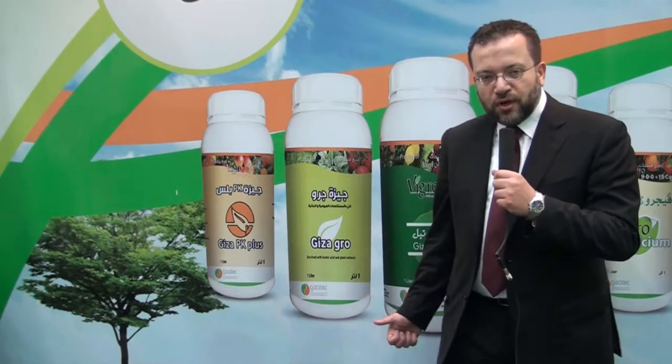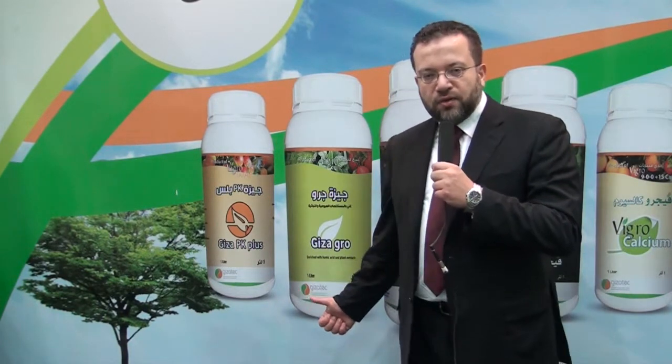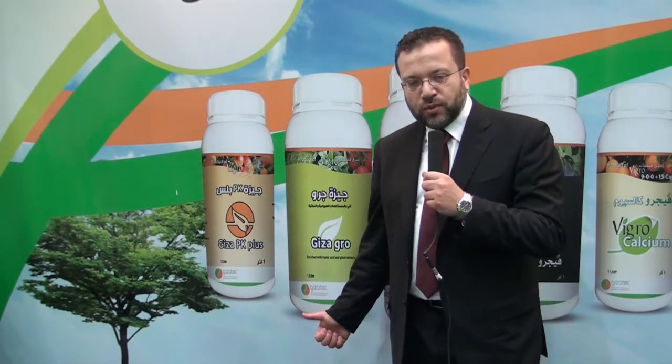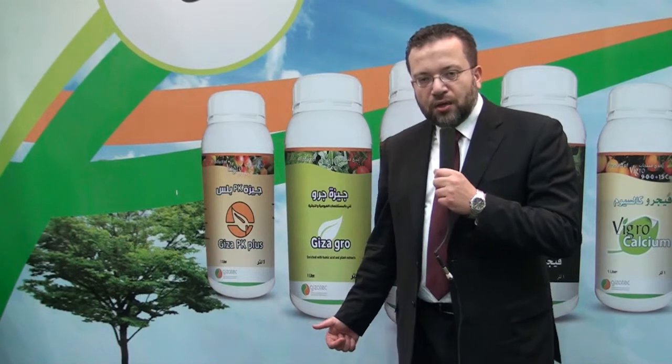Vigro Nitrogen is an organic-based nitrogen fertilizer for plant growth and vegetative growth. With Vigro Nitrogen, you can achieve vegetative growth under very harsh environmental conditions — including soils with high salinity, all types of acidic soils, and other problematic soils.